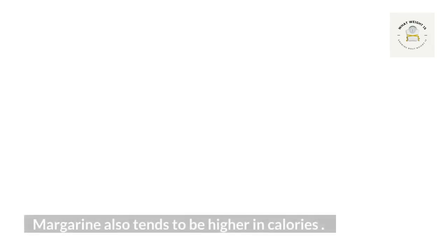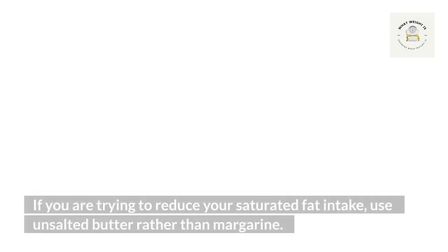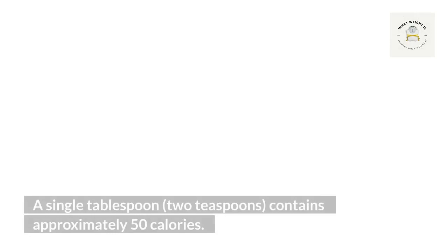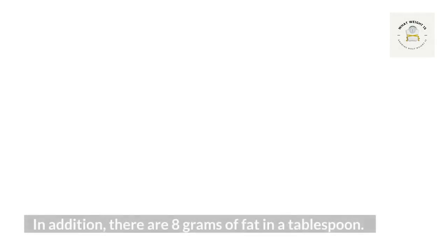Conclusion: butter is a staple of many people's diets, and it's important to know the facts. There are many types of butter, and it's important to know which one you're buying. If you don't like the taste of real butter, try unsalted margarine instead. If you are trying to lose weight, stick with unsalted butter. Mr. Jossy Moodine holds significant knowledge, skills, and experience in several fields relating to electrical engineering, such as power electronics, analytics, telecommunications, and data transmission.